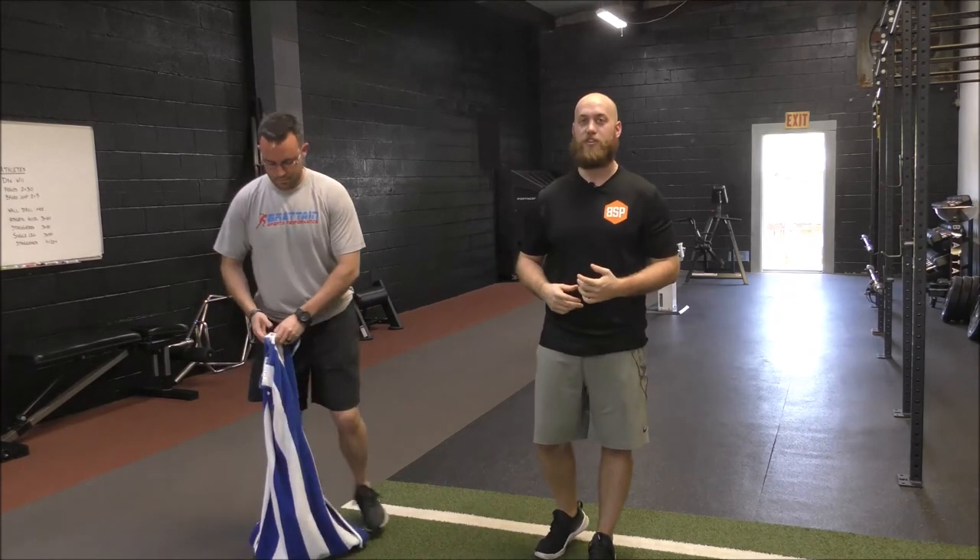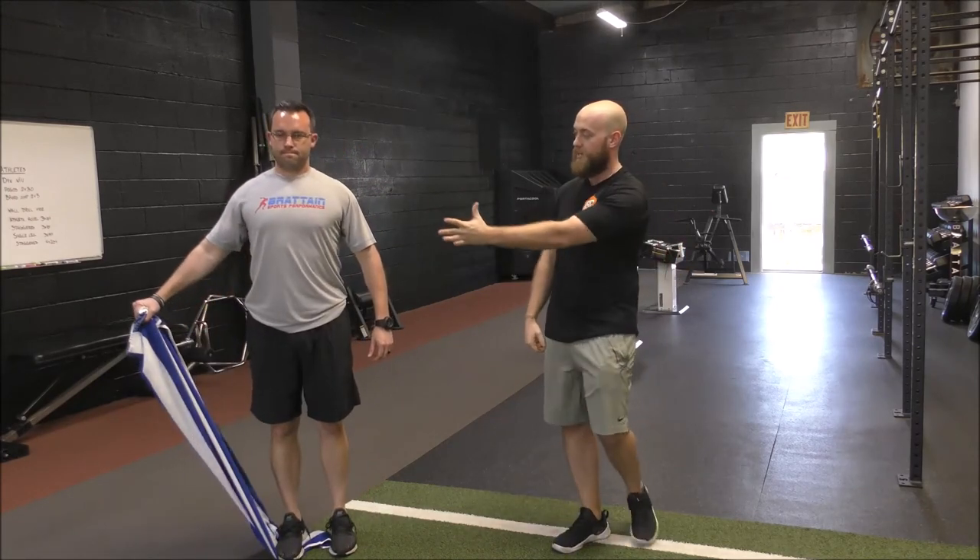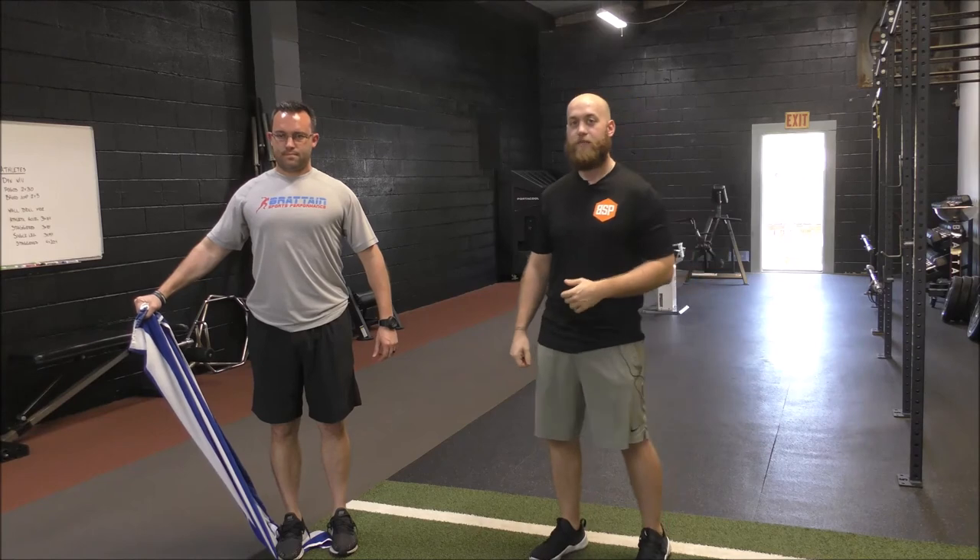For the abduction portion of this drill, we're just going to go on the side of the towel, lifting straight out to the side, again holding nice and tight. If you have two towels, you can do this simultaneously with both hands.